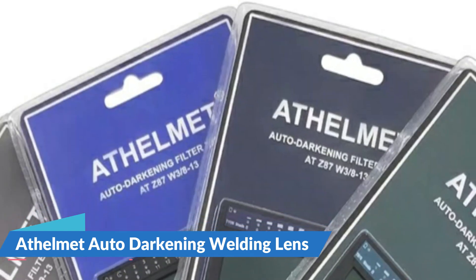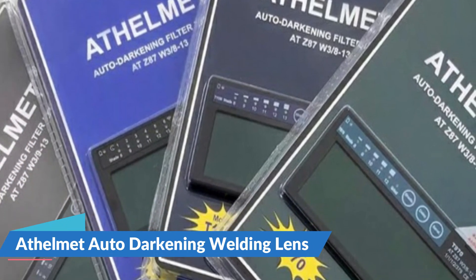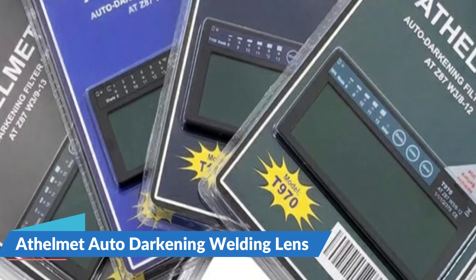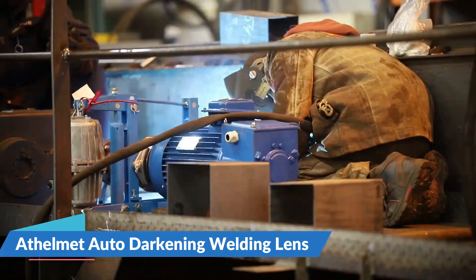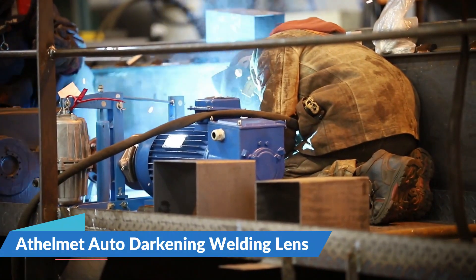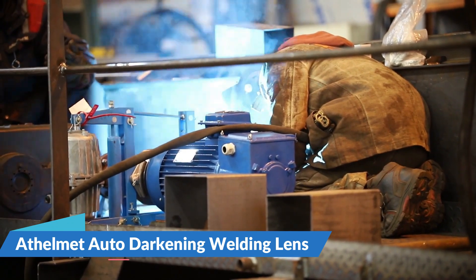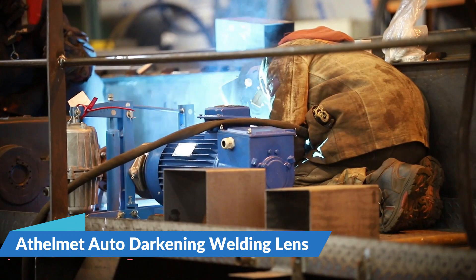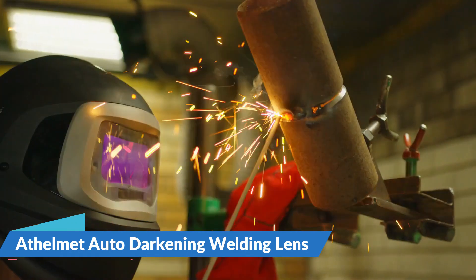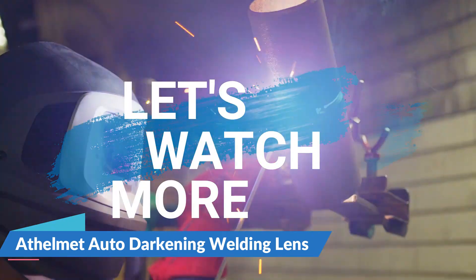The auto darkening welding lens has a quick response function. The darkening can be completed within 0.1 milliseconds, the darkness range is 9 to 13, and its flexibility is strong. All products are inspected before shipment, so please buy with confidence. If you find any defective product due to shipping, you can return or replace it free of charge. They will do their best to provide customers with satisfactory service.